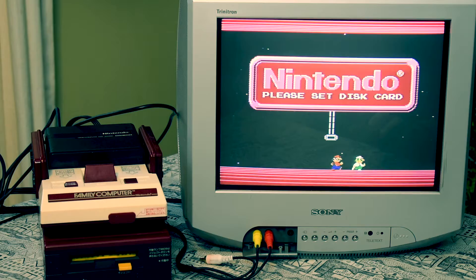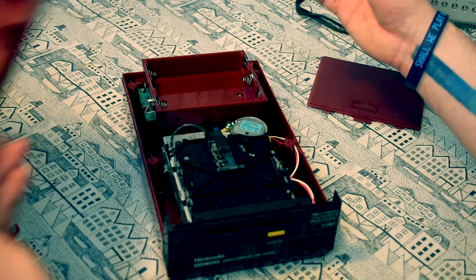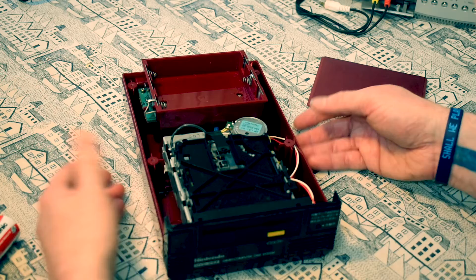Nothing. Okay. So I'm going to say pretty confidently this has probably got a belt issue. It's well known that the Famicom Disk System drive belts deteriorate very easily and unfortunately need replacing, and it's not an easy job.